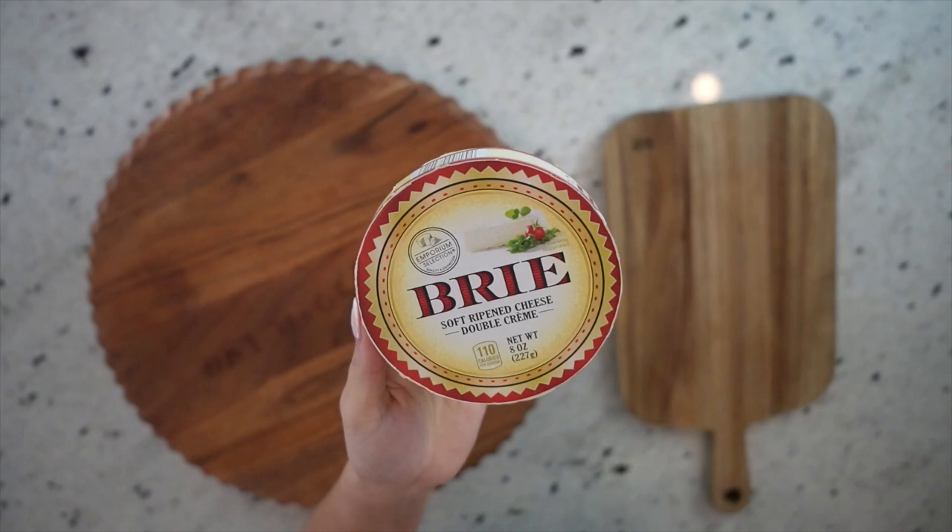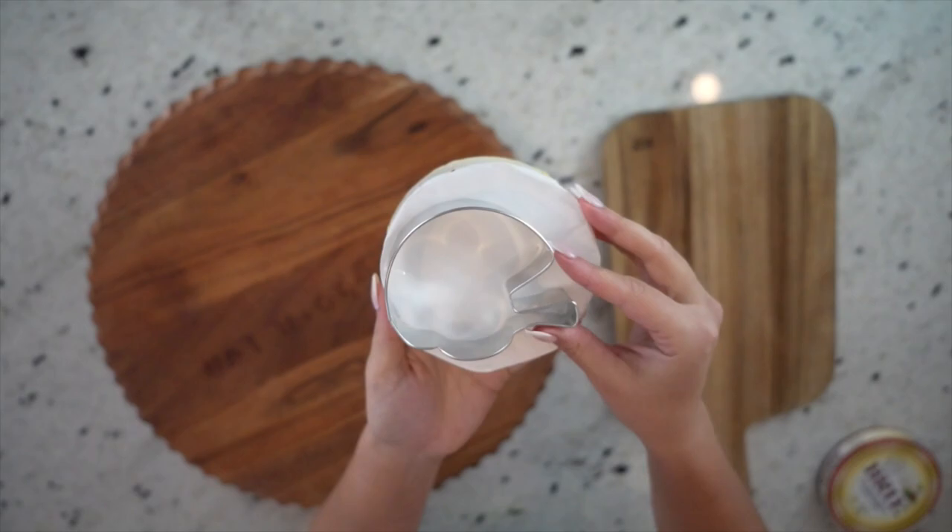But if you have a standard size brie like this one that's just eight ounces, I'm going to attach a link below for another cookie cutter that fits perfectly for a standard size brie.